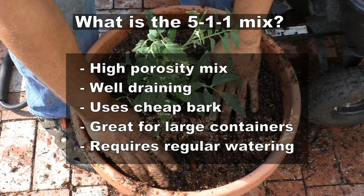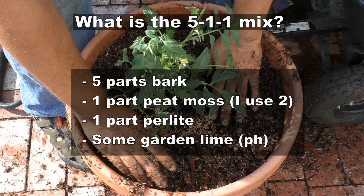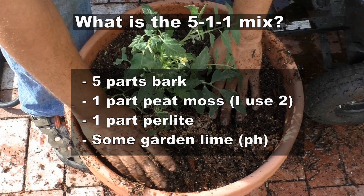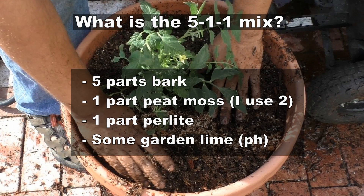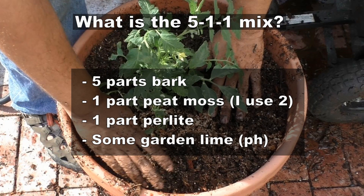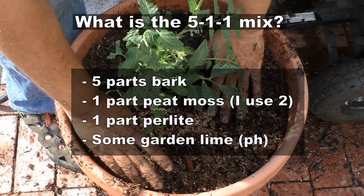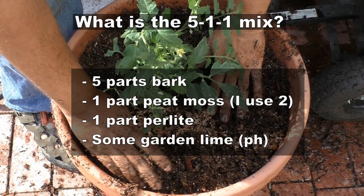To make the 5-1-1 mix you need five parts of bark, one part peat moss — though I use two parts of peat moss for additional moisture retention — one part of perlite, and some garden lime which is a pH adjuster and neutralizes the acidic peat moss.